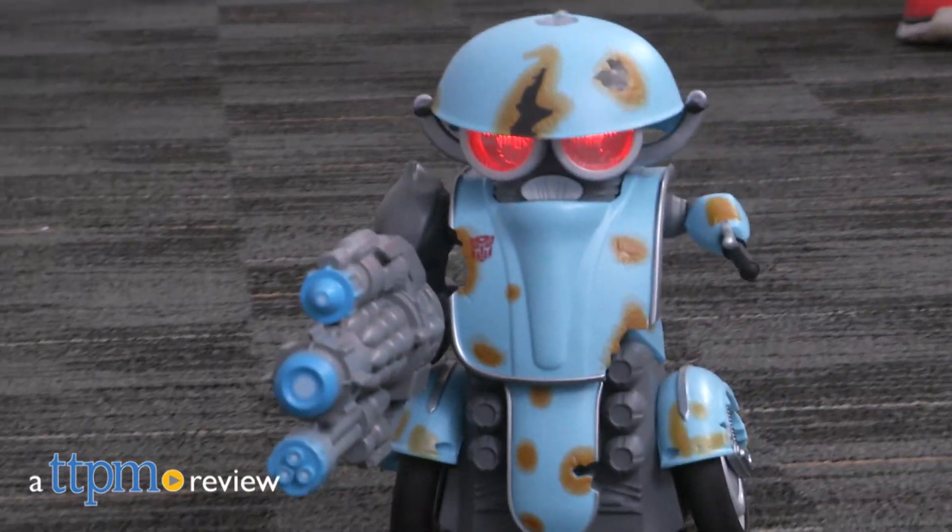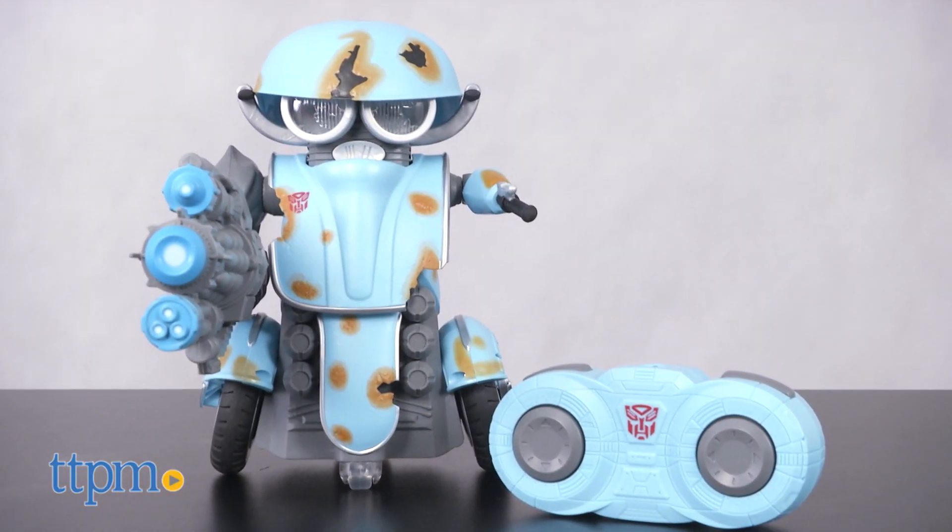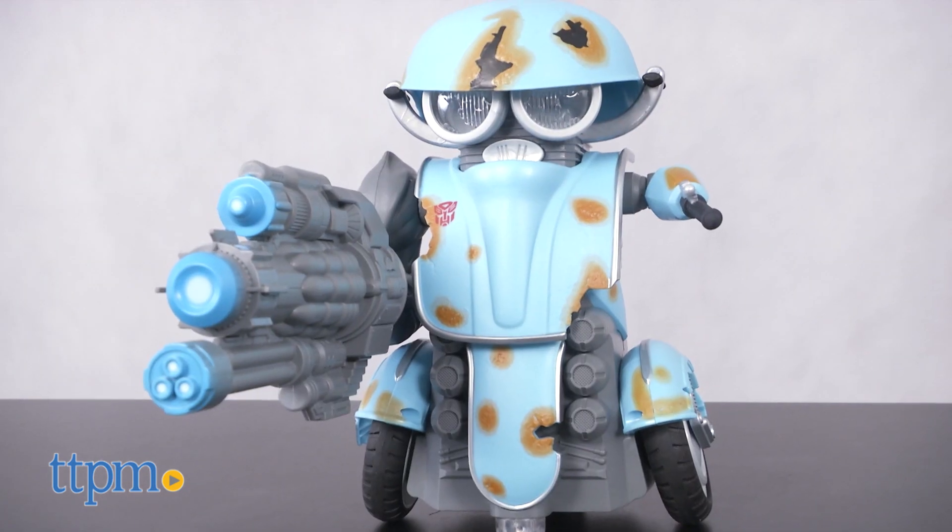Here's a new Transformers character to run around your home. This is Jim from TTPM and I have Autobot Squeaks Remote Control. Squeaks is a new character introduced in Transformers: The Last Knight.